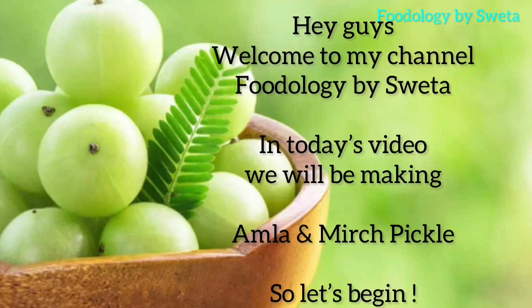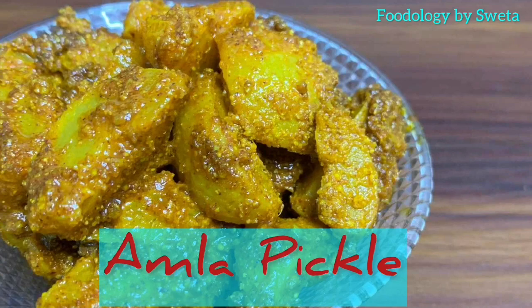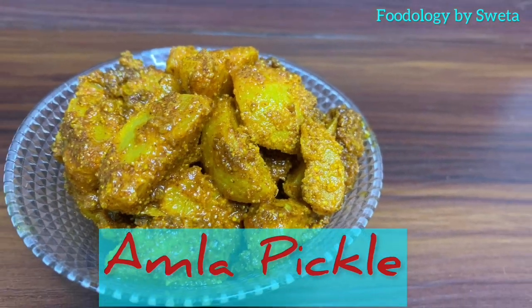Hey guys, welcome back to my channel Foodology by Shweta. Today we are going to make amla and mirch pickle. So without delay, let's start.